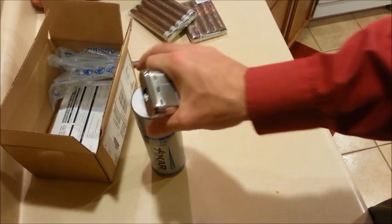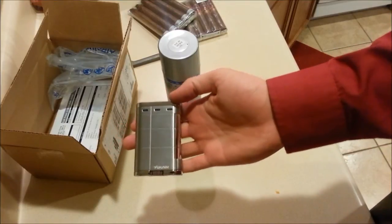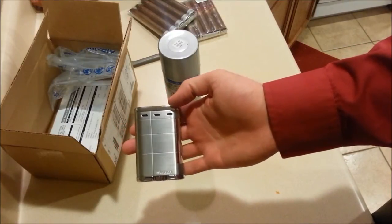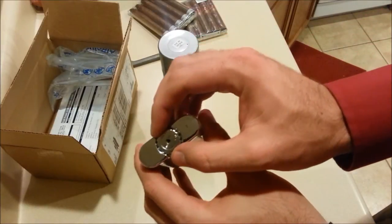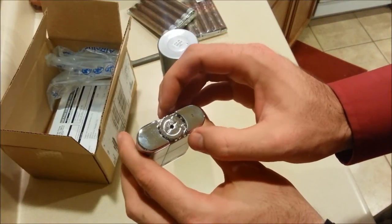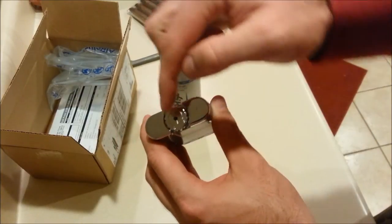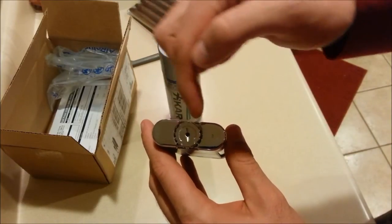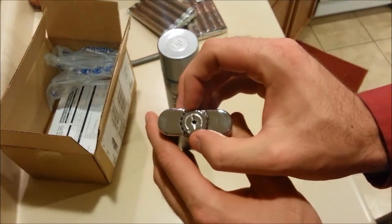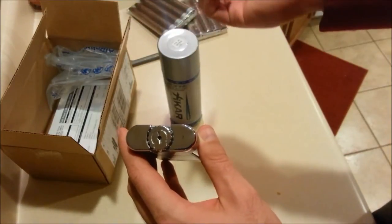I'm going to fill this lighter, and this will double as a quick tutorial on how to fill a butane lighter. On the bottom we've got a flywheel to adjust flame height — you're going to turn this all the way down toward the minus sign. There's a plus sign and a minus sign; turn it toward the minus. Then I normally use a pencil — there are actual tools for this, but a pencil, pen, or a nail will work — to depress the fuel port.